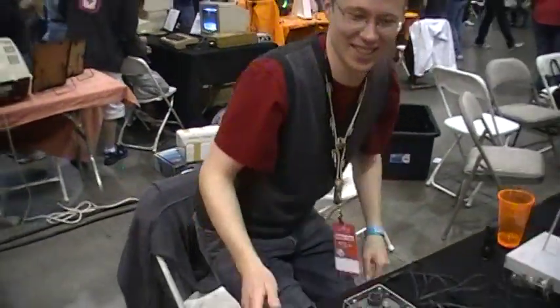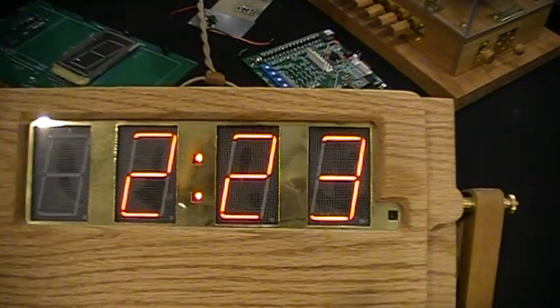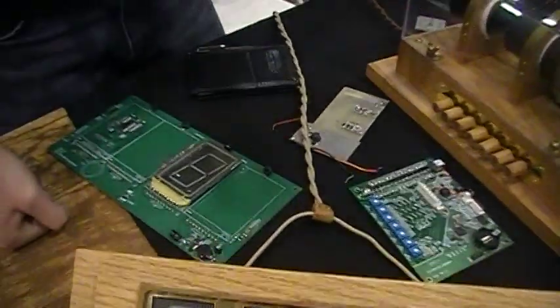Over here we have a lot of clocks that use ancient display technologies such as Nixie tubes or cathode ray tubes. So come and take a look. This right here uses a Panaplex display. It's neon-filled, but it has seven segments just like the LED display that you see on the common alarm clock.